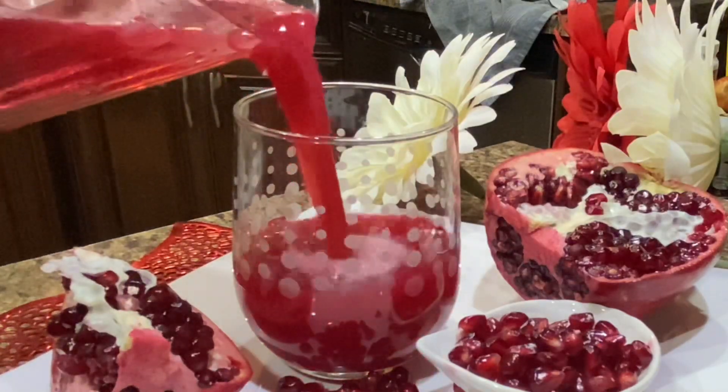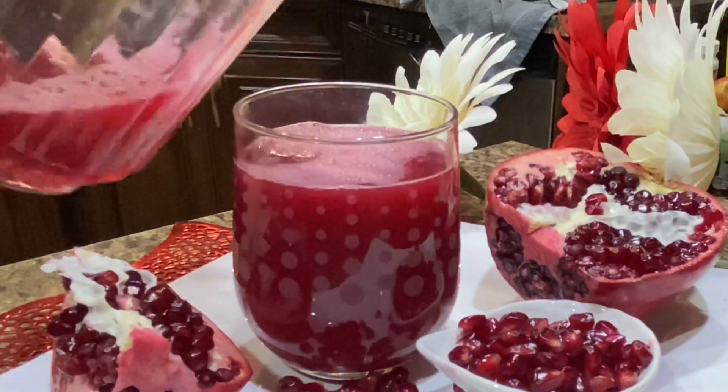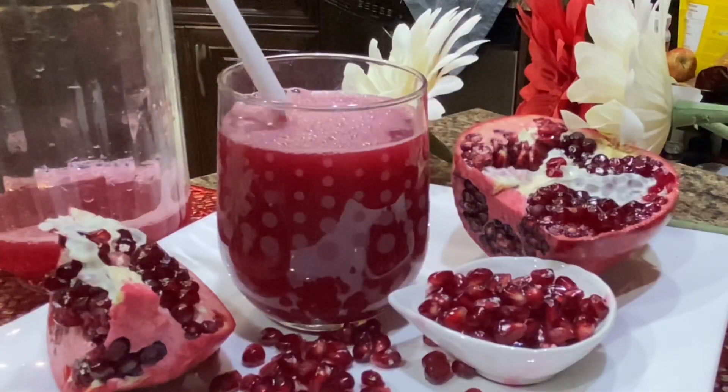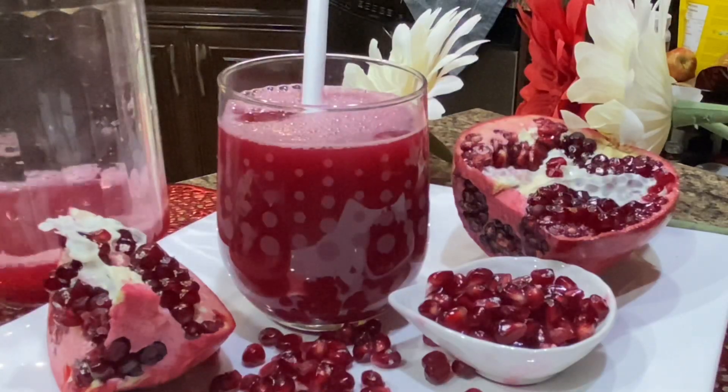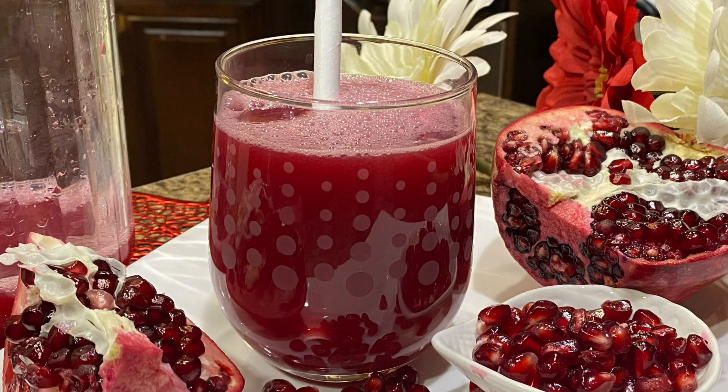If you've never tasted fresh pomegranate juice before, you definitely need to give it a try. It tastes much lighter than store-bought versions and the juice gives off a beautiful magenta hue. Pomegranate juice is great on its own — sugar-free cheers and enjoy! One hundred percent juice with no added sugar. Eat healthy and stay healthy. Thanks for watching — see you soon!